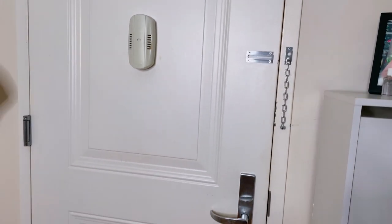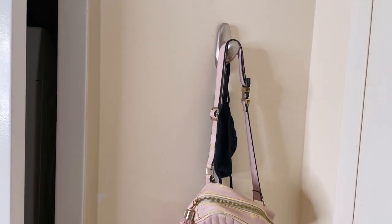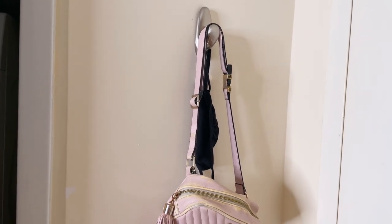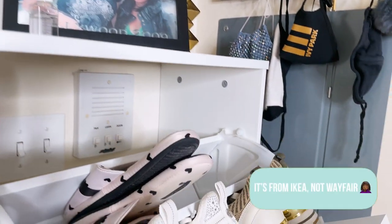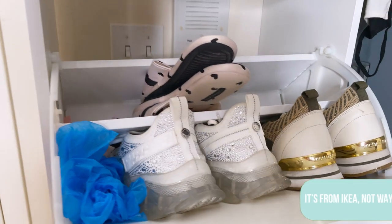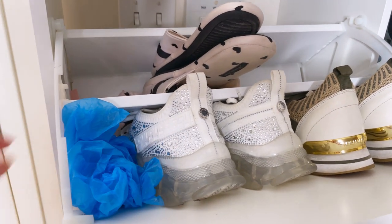Okay, so this is the door. I put these little command strip hooks throughout the place. I think it's good to just — I want to put my pocketbook here when I come in, and I can easily take it with me when I go. I got this shoe cabinet — I think I got it from Wayfair. It's three rows and it holds about four to six pairs of shoes depending on the size. These are booties that I give to people when they come in so they don't dirty up my floor.